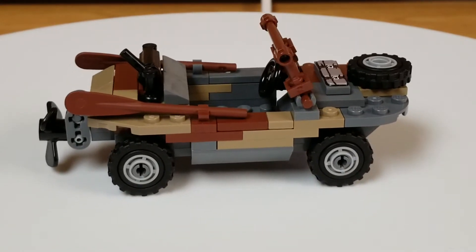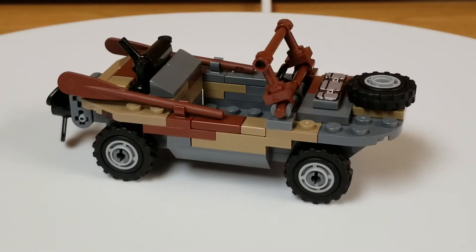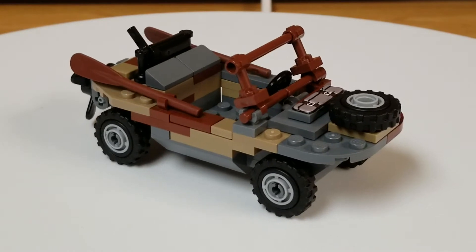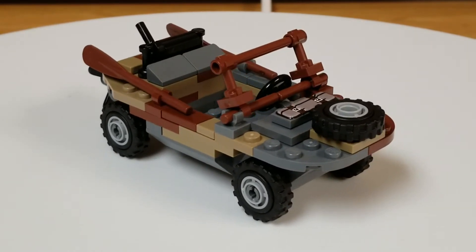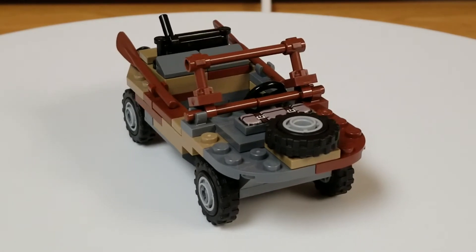I don't believe you can fit two minifigs side-by-side because there's only four studs in the bottom of it. So you'd have to do two minifigs — one in the front, one in the back. Otherwise the vehicle would be a little bit too wide if you made it so you could put them side-by-side.